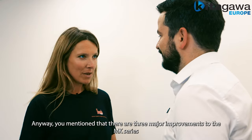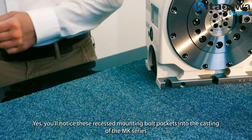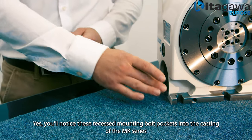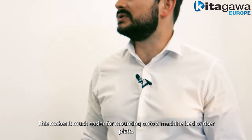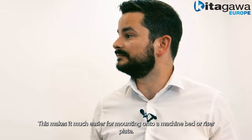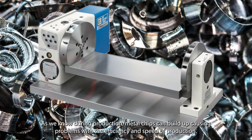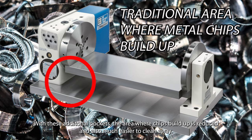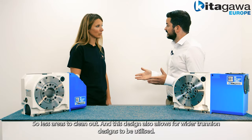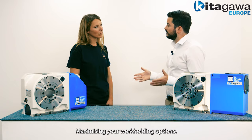You mentioned that there are three major improvements to the MK series — clamping torque, and what are the other two? You'll notice these recessed mounting bolt pockets into the actual casting of the MK series. This makes it much easier for mounting onto a machine bed or onto a riser plate. During production metal chips build up and can cause problems with efficiency. With these additional pockets the areas where chips build up is reduced and they are also easier to clean away. This design also allows for wider trunnion designs to be utilized, maximizing your work holding options.